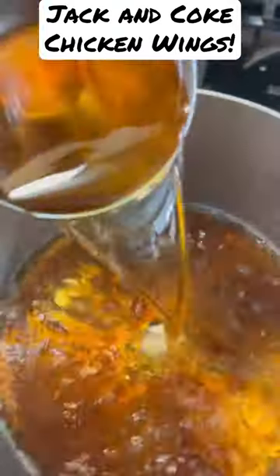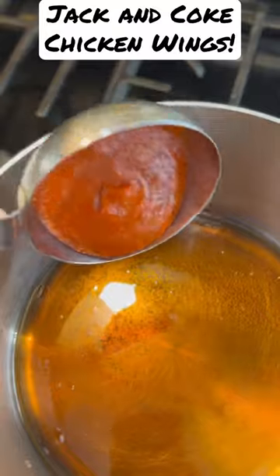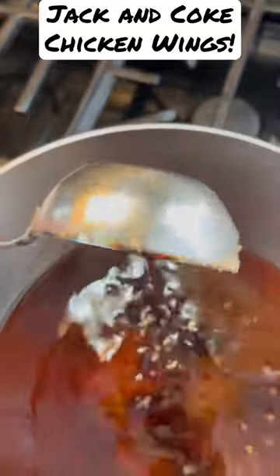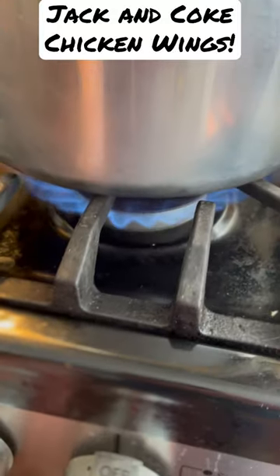In a sauce pot, take one cup of Coca-Cola, one cup of Jack, a quarter cup of sriracha, a quarter cup of brown sugar, a quarter cup of soy sauce, and a heaping tablespoon of garlic. Bring it up to a boil and reduce to a simmer.